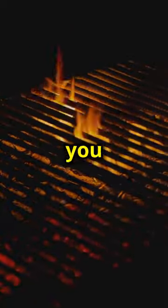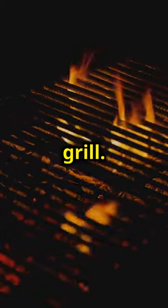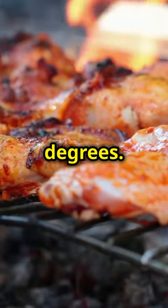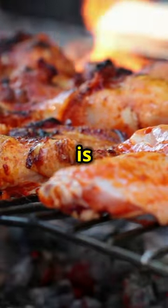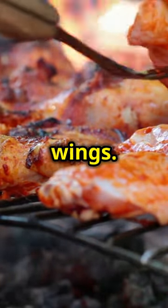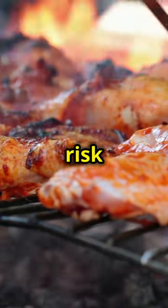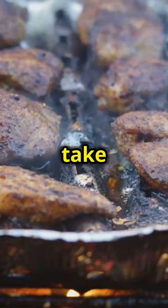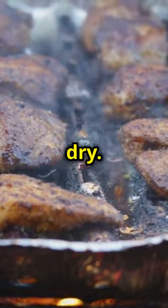While the wings are resting, you can start preparing your grill. Preheat your grill to medium heat around 325 degrees. Getting the temperature right is key to achieving perfectly cooked wings. Too hot and you risk burning the outside while the inside remains undercooked. Too low and the wings will take forever to cook and might end up dry.